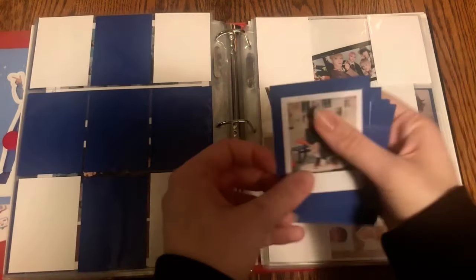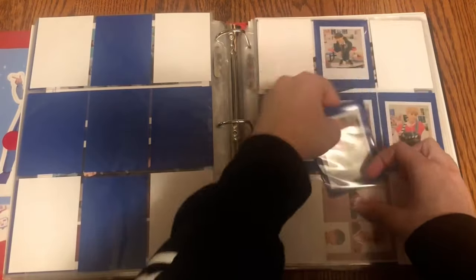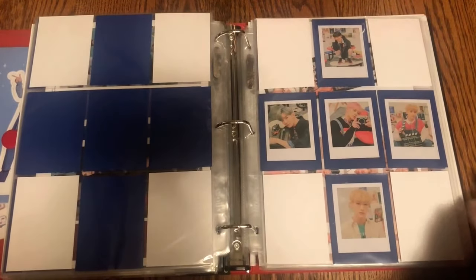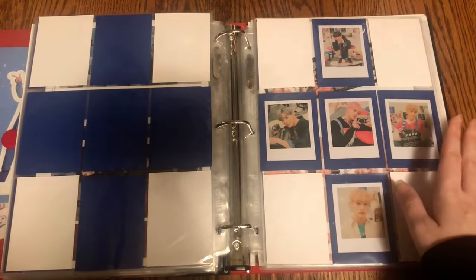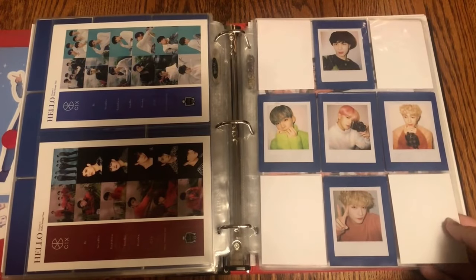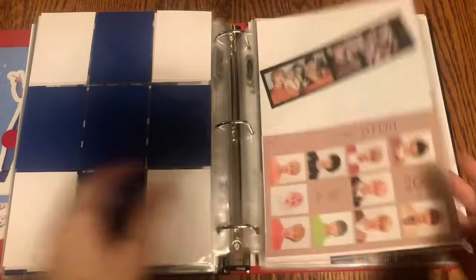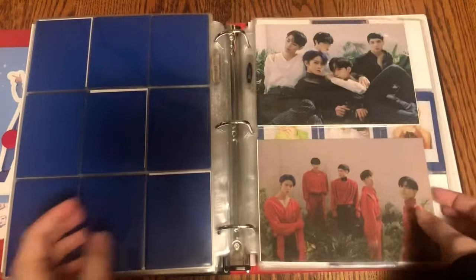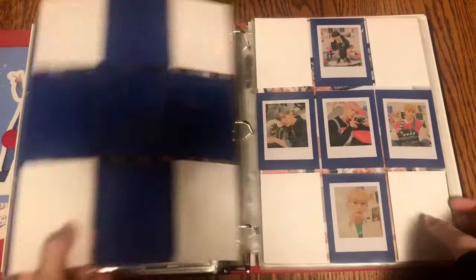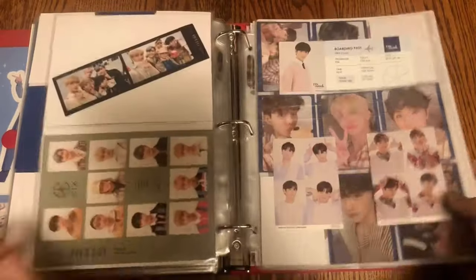That is the first set of polaroids, and here is the second set. So cute! This one is a bit farther away than the first one, but they're both extremely cute, so I'm very happy to have these put away. I actually love my CIX section — I think it's just so pretty to look at.